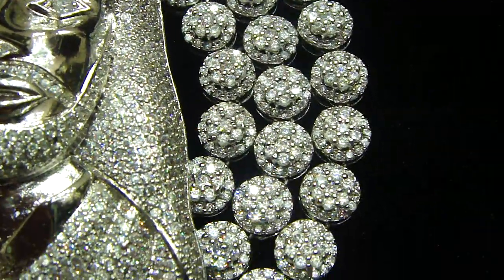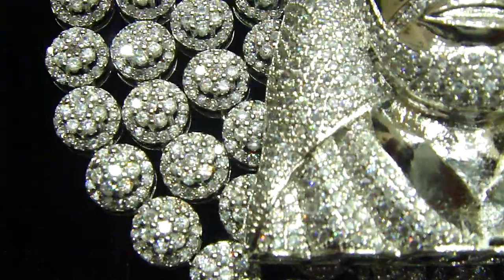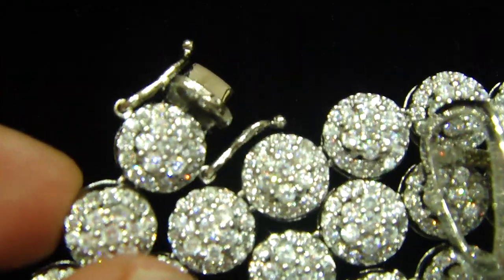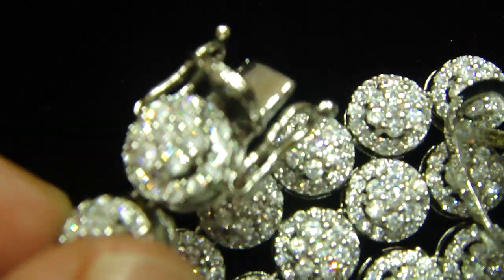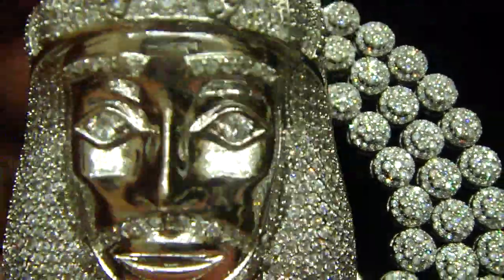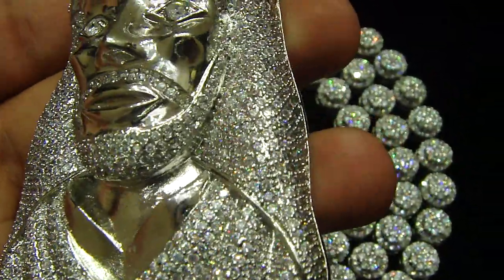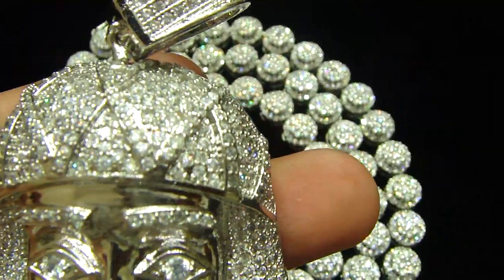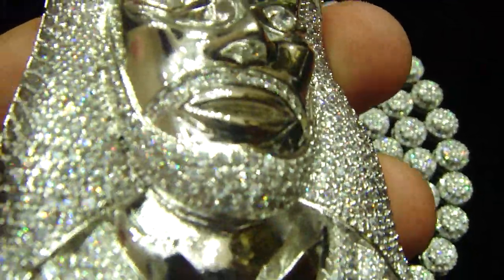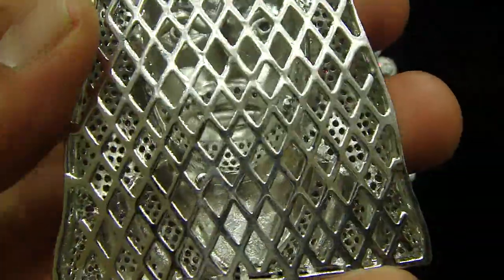This is a custom piece you have seen before — the fully MicroPave cluster on cluster set. Fully cluster, each bead dryer is fully iced out. All MicroPave handset with the soldiers and the eyes. All breathing holds.